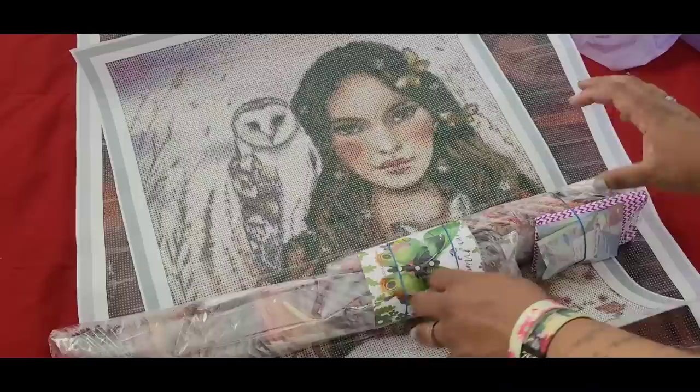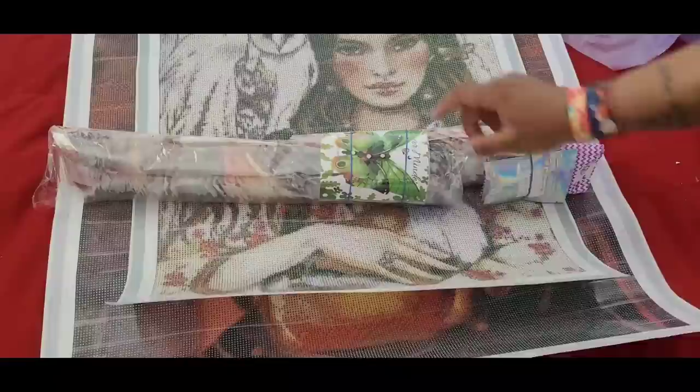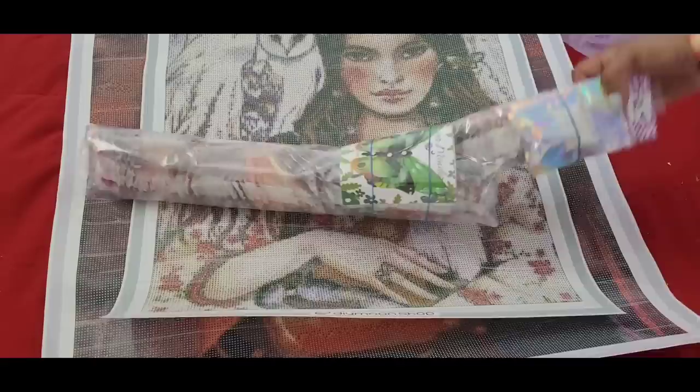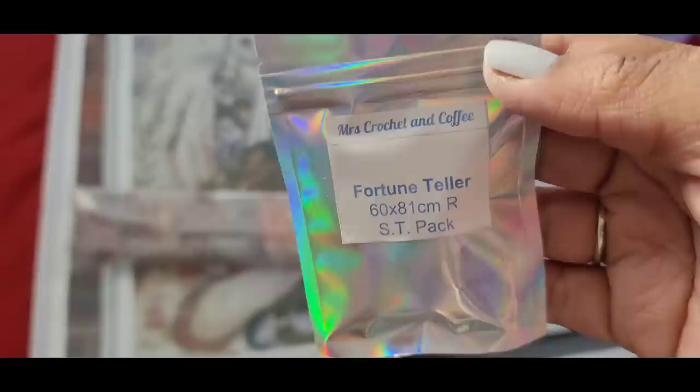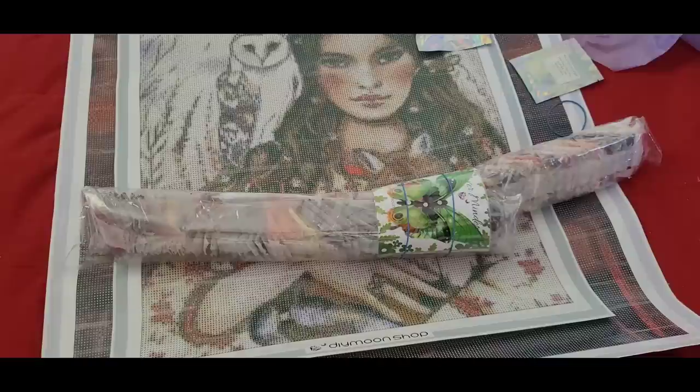Whoa — we got two kits! I want to say one of them is a Jeremiah Morali and then there's the Fortune Teller, 60 by 81. This package I'm going to guess is the Owl and Fox and the Butterflies. And then we got this special little package with my name on it — Miss Crocheting Coffee — and oh, they've got DIY Moonshop stickers!